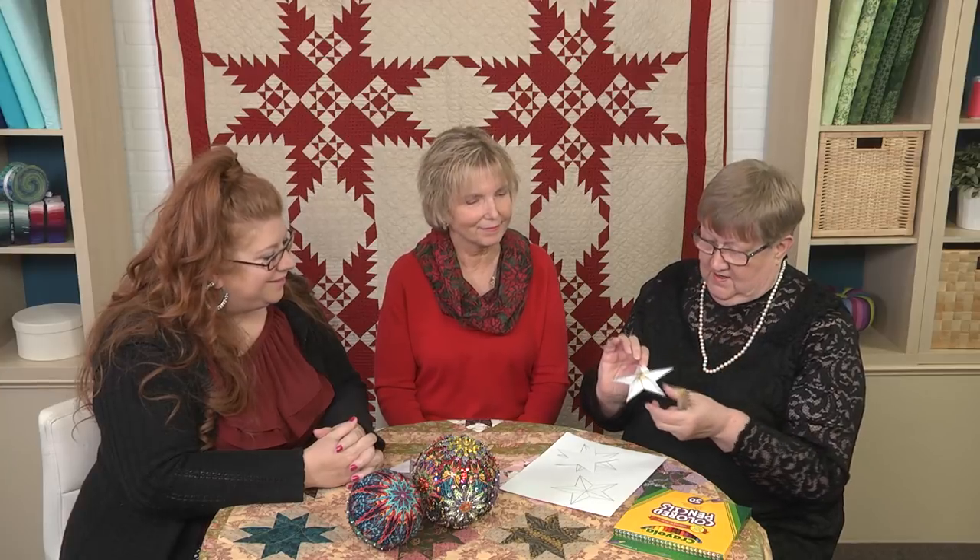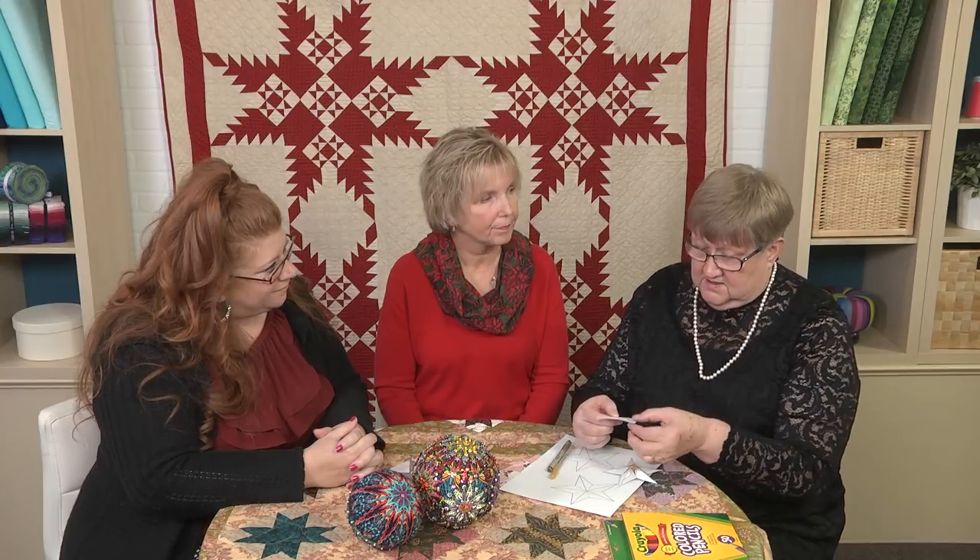There are lots of different pencils you can use along the edge to make them sparkle. This is a great project for kids — just some Crayola colored pencils and let them have at it. Then once you get all done, I'll give you a little tip on folding these.